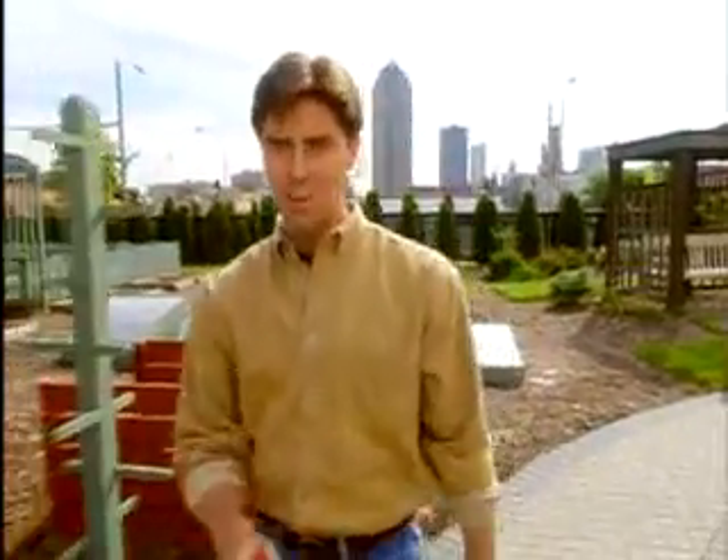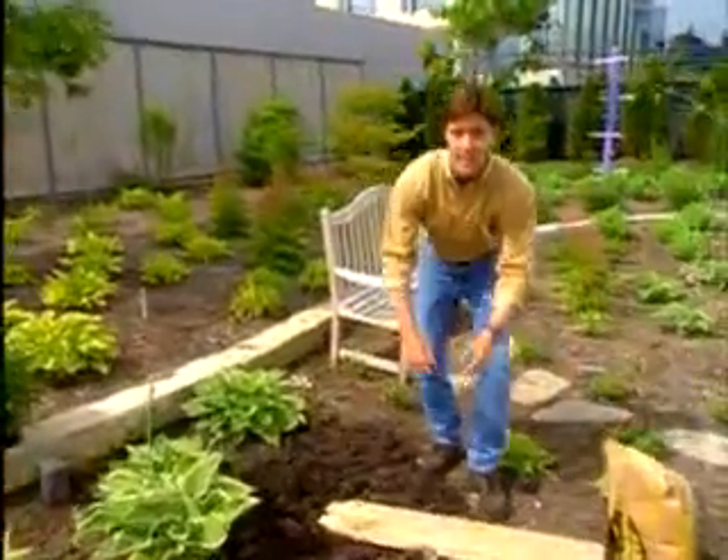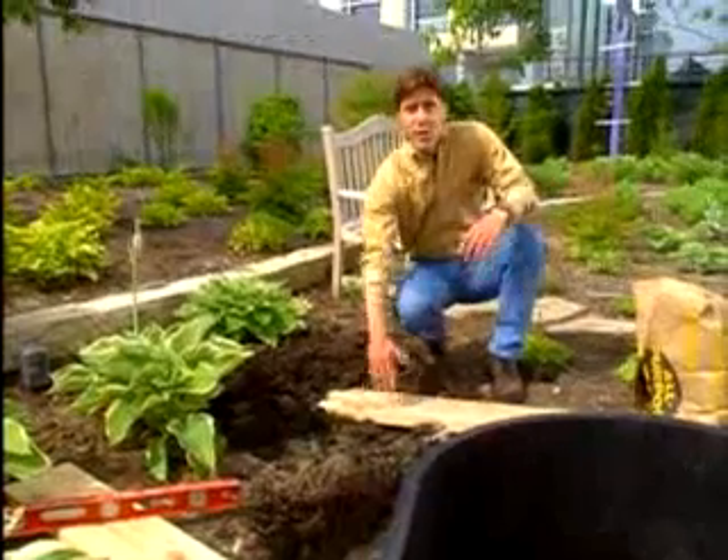I'm here at the Better Homes and Gardens Test Garden to install a small stone fountain that'll look great in any yard. It's not difficult to build, and you can make it in an afternoon. Put your fountain where it's easy to enjoy, somewhere you'll see and hear it every day, like near a patio or a deck.